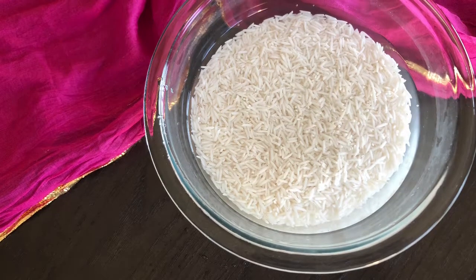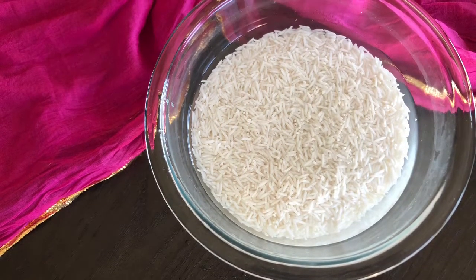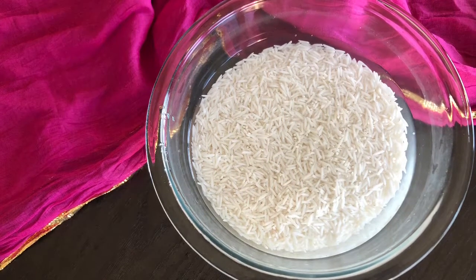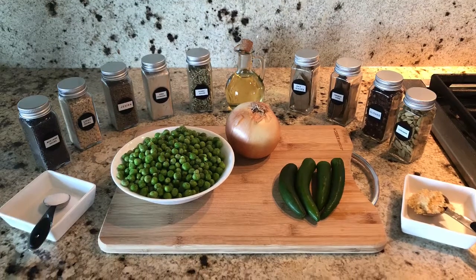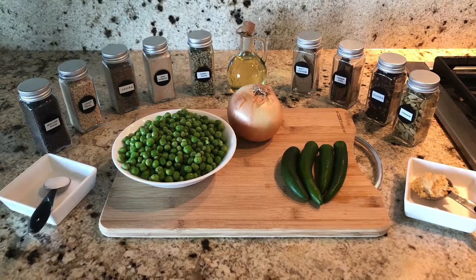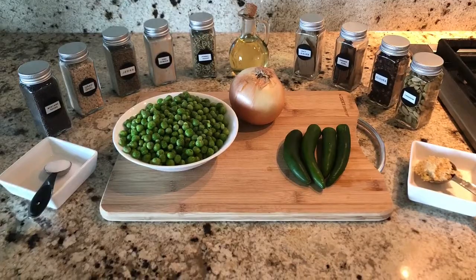It's a very easy recipe, so let's learn how to make it. First, we are going to wash two cups of basmati rice and rinse it four times until the water becomes clear, and then soak it for 30 minutes. I am going to use 12 ounces of frozen green peas which I washed and kept. We need one onion, four green chillies, one tablespoon of garlic ginger paste, and one teaspoon of salt.